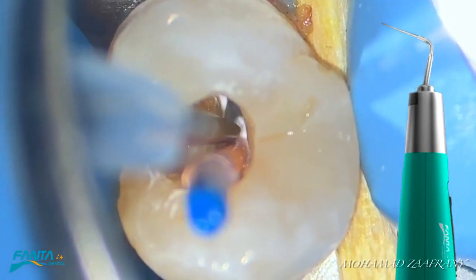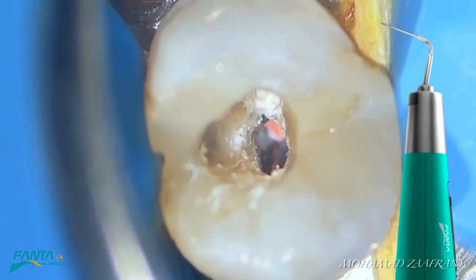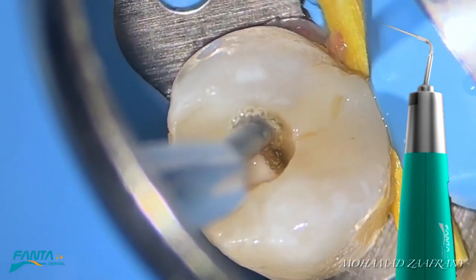The device could be used for down-packing the master cone in different obturation techniques, and it can also be used for intra-canal heating of the irrigant to improve disinfection.